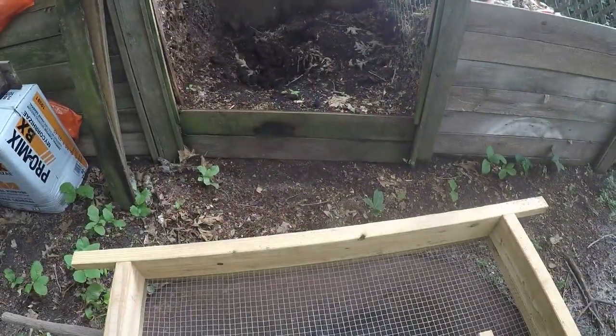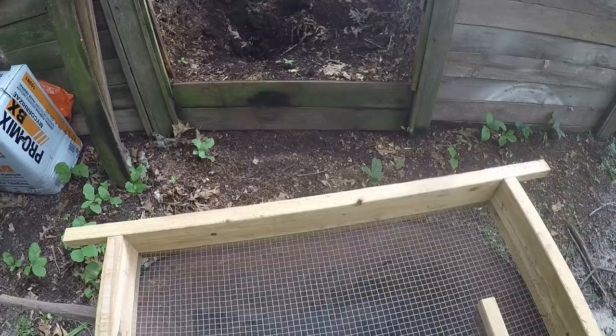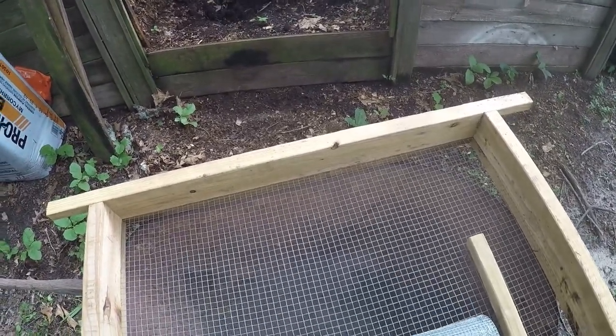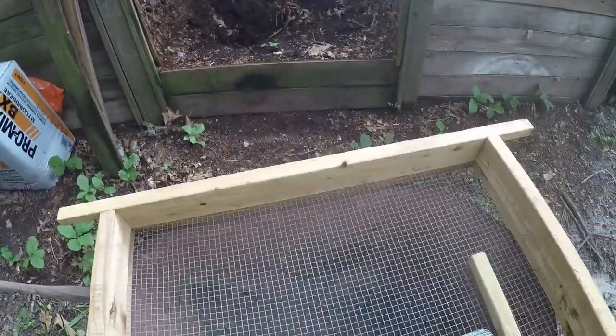I generally do it right outside of my compost bin. And at the end, I just take a shovel and shovel up what little bit would fall out of the edges and throw it back in the compost pile.